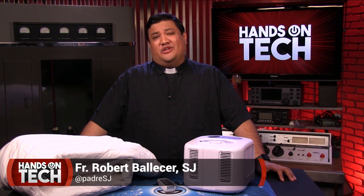I'm Father Robert Ballasier, the Digital Jesuit, and I'm a fan of sleep tech. According to a totally dependable poll I once saw on Reddit, the average person cumulatively spends more than 65 years in bed over a lifetime. So it makes sense to try to maximize the comfort of those six and a half decades, or more accurately, about eight hours a day.